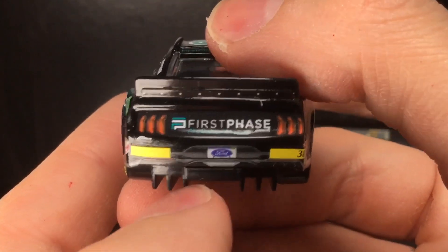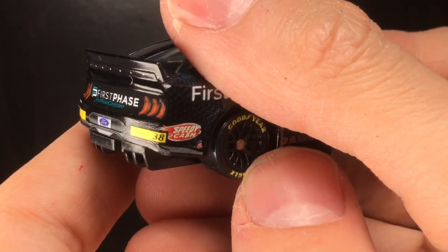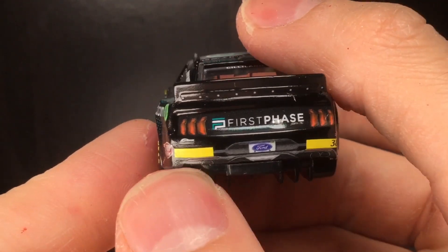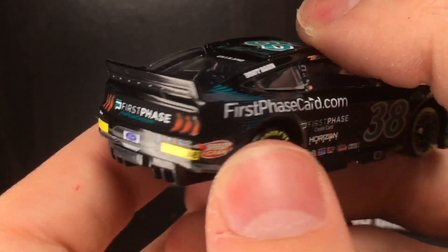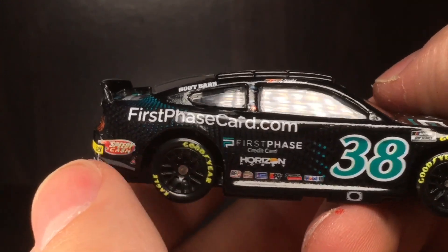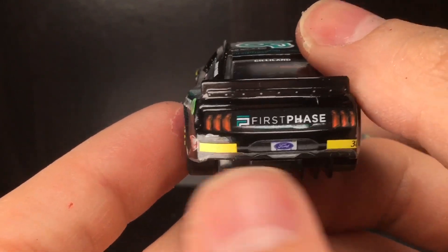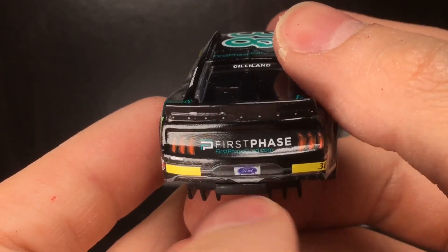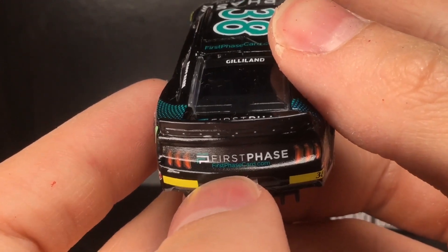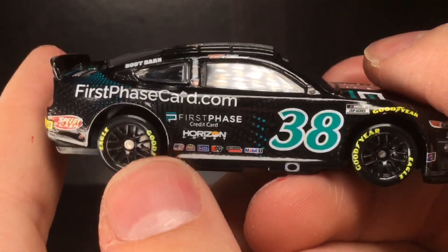Let's go over to the rear of the diecast. The whole back bumper decal is not centered at all — the 38 is literally shifted to the right rear. For all intents and purposes, let's just say the whole back end was damaged and got shifted over; it's a raced version now. You've got First Phase and firstphasecard.com, and the Ford logo back there.